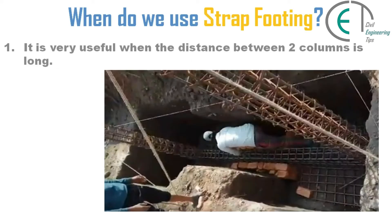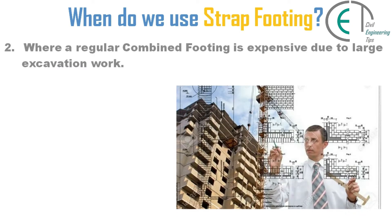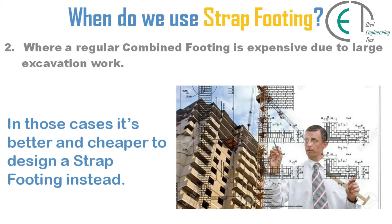Now let's talk about when we use a strap footing. It is very useful when the distance between two columns is long, where a regular combined footing is expensive due to large excavation work. In those cases it is better and cheaper to design a strap footing instead.